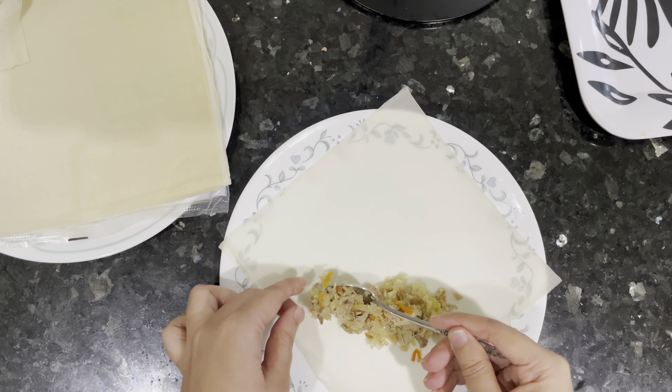Add about three tablespoons of soy sauce, then add black pepper and salt as much as you need — there are no set quantities. Mix everything together and cook for about two to three more minutes.